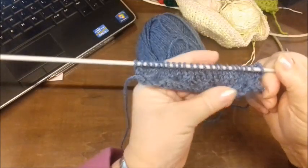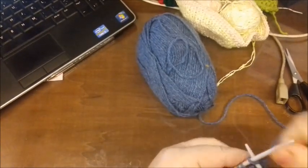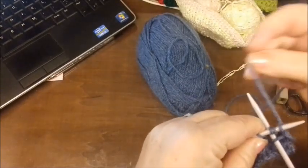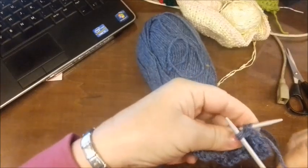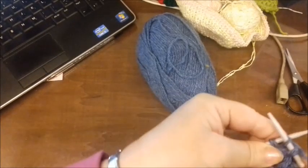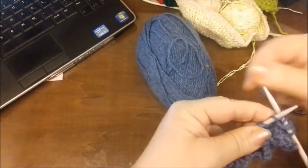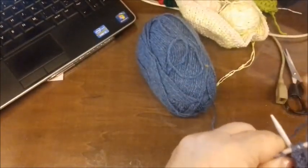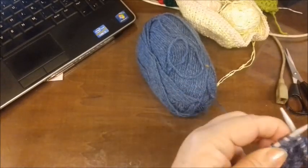Ho fatto un ferro al dritto e uno al rovescio e adesso riprendiamo con il disegno. Quindi una maglia di vivagno. Alla terza maglia facciamo una maglia allungata: così. Lasciamo bella morbida e poi le tre maglie al dritto. Di nuovo facciamo una maglia allungata e tre maglie al dritto.